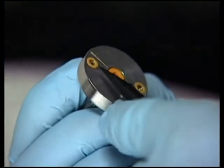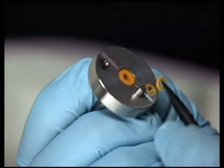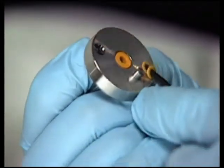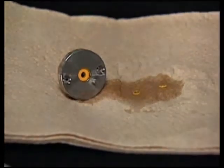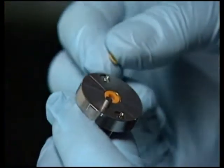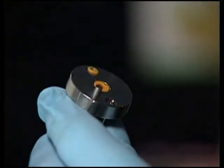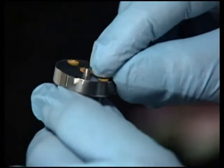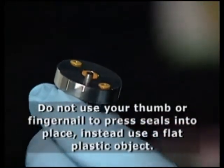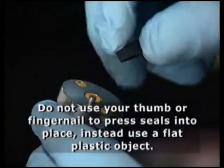Again, being careful not to scratch the surface of the head, use a blunt tool to remove the face seals from the head. Wet the new face seals and the openings in the head thoroughly with methanol. Place the face seals into the openings on the head and press them into place using a flat object that covers the whole area of the seal. Do not use your thumb or fingernail to press the seals into place as they may not sit flush in the head.